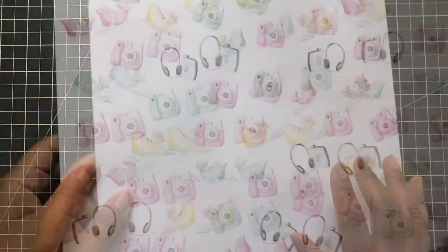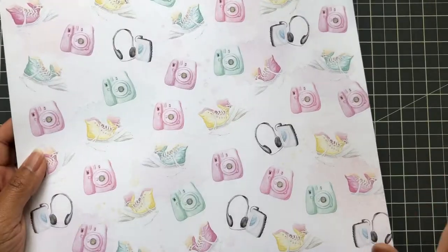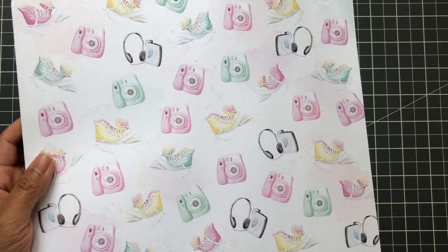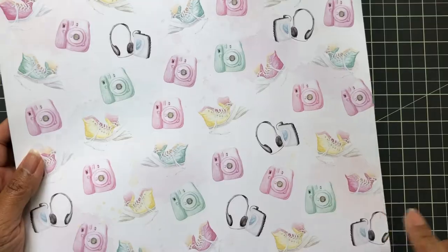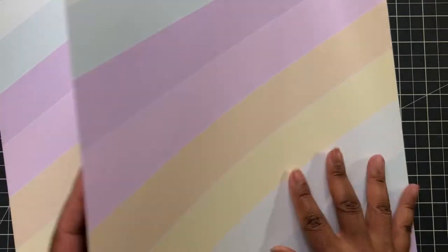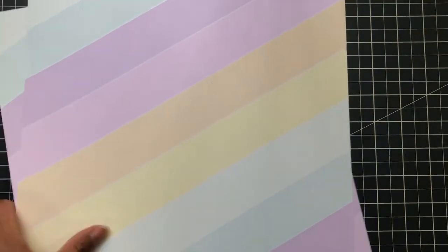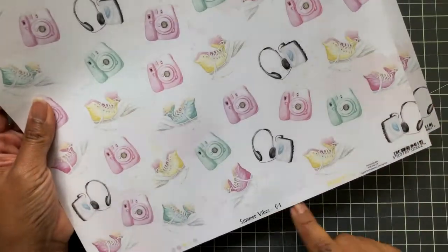This would be cute as a cover for a travel notebook for a teen. Sometimes you're on a tight budget — don't buy the entire collection, just buy a few sheets. Even on the inside, if you made this into a book, that would be the outside, flip it — this is the inside. Just this sheet alone — this is Summer Vibes four. Nice 12 by 12.